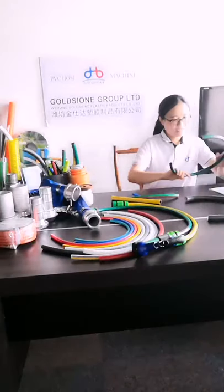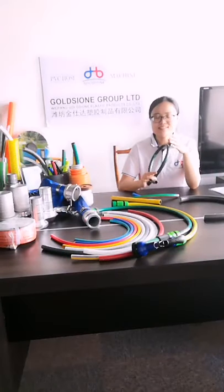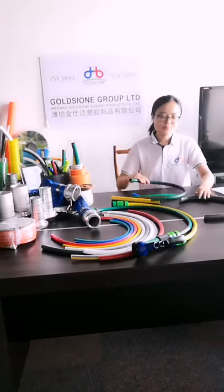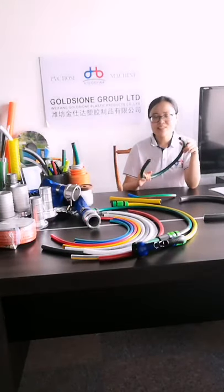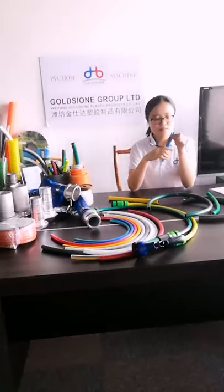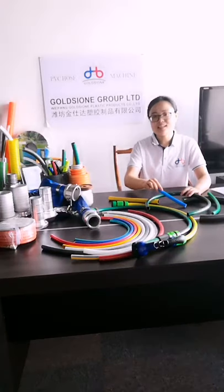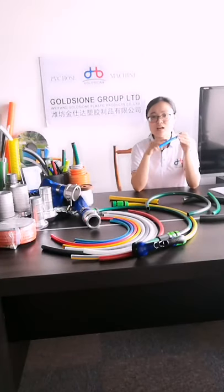The next part is about performance. After constant improvement, the formulas of the PVC gun hose make it wear resistant, light resistant, and aging resistant. After repeated use, it is not easy to wear and can suitably work in various working environments. The special surface coating can reduce friction when dragging the hose and allows it to cross obstacles easily.